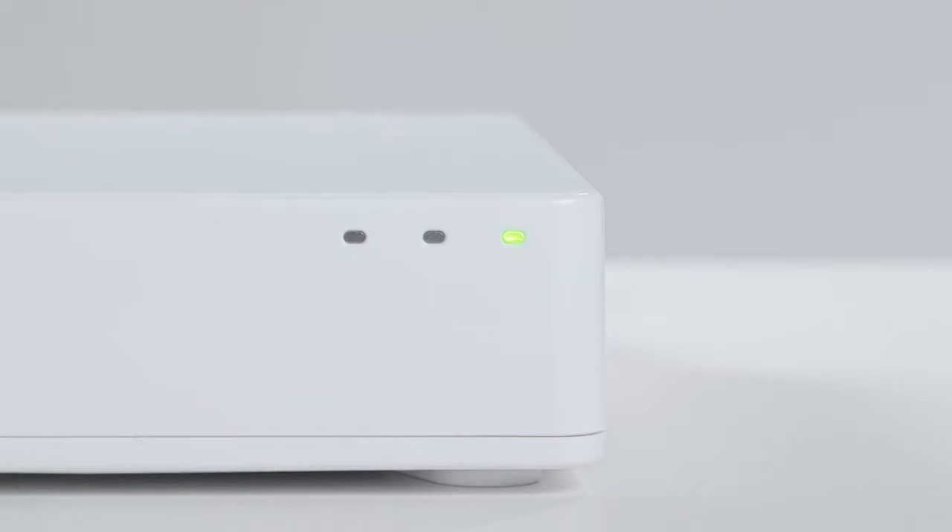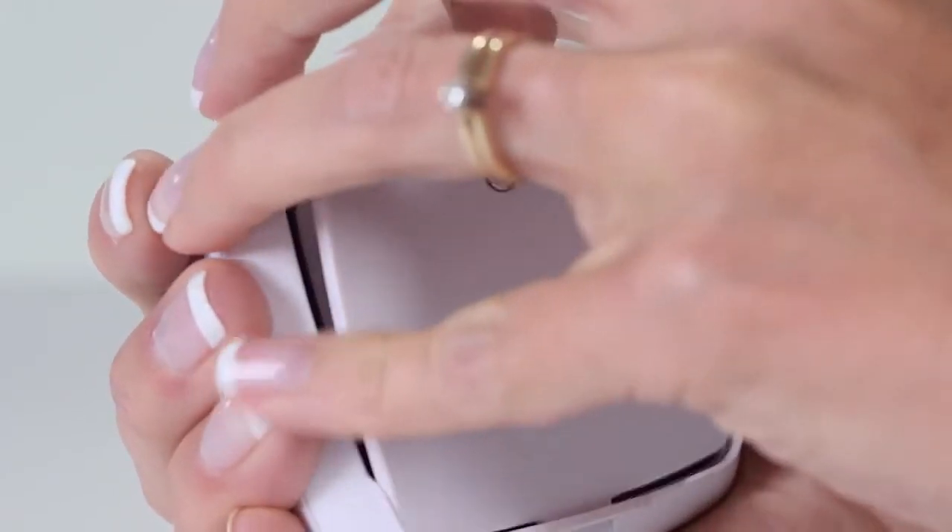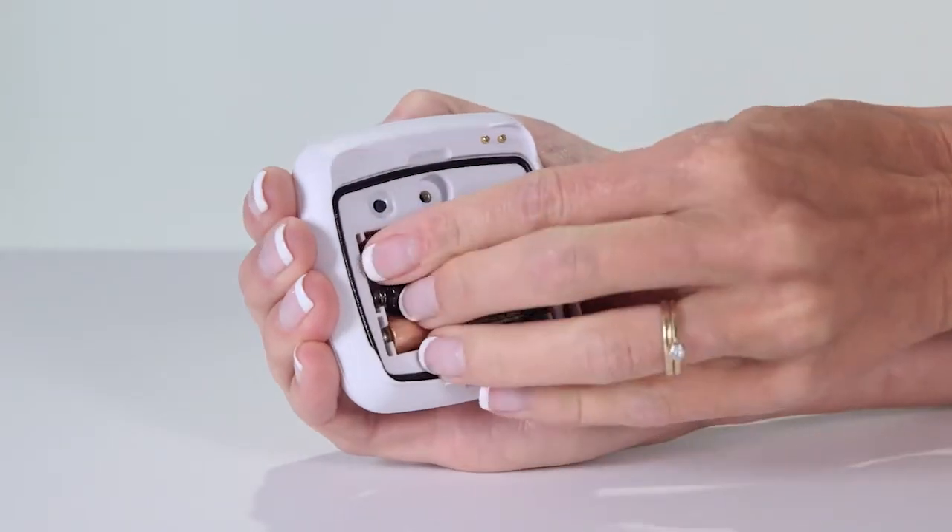This will put the hub in pairing mode, indicated by a blinking green light. Use a screwdriver to remove the battery cover and insert the included batteries.